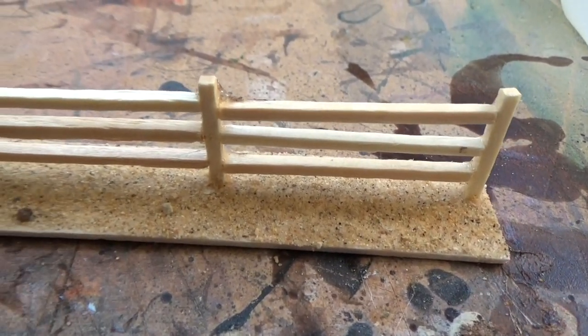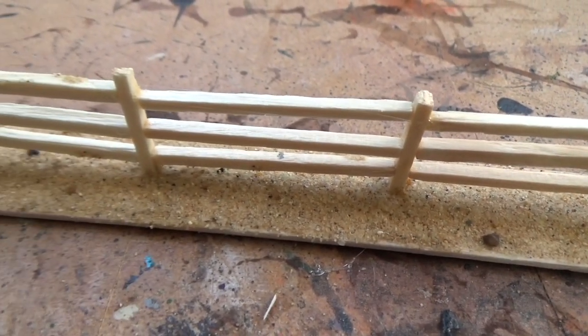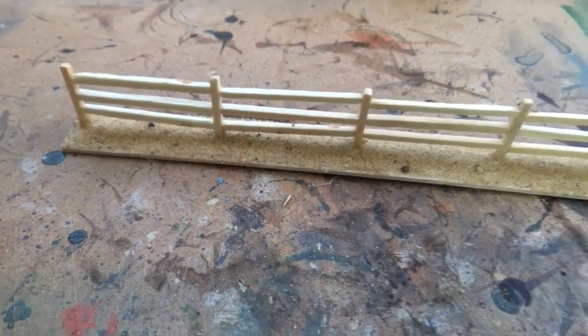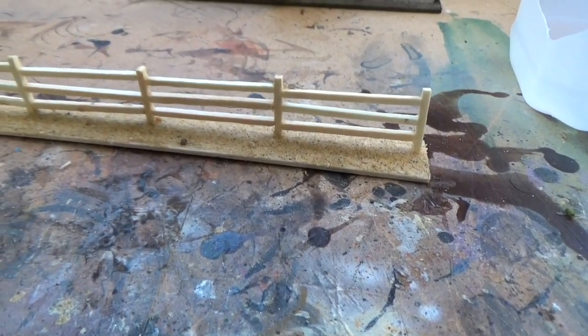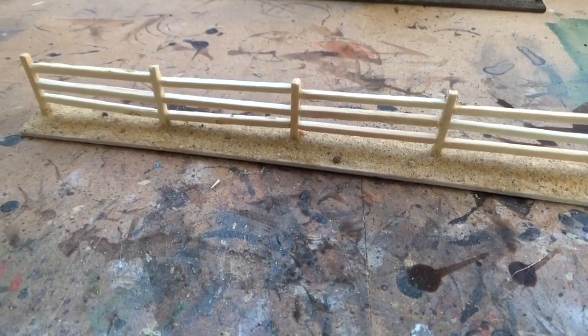This is a close up look of the fence. As you can see it's a bit all over the place, but that doesn't matter — it just adds to the realism of an old wooden fence. So I'm going to put some paint on and move on to the next step.